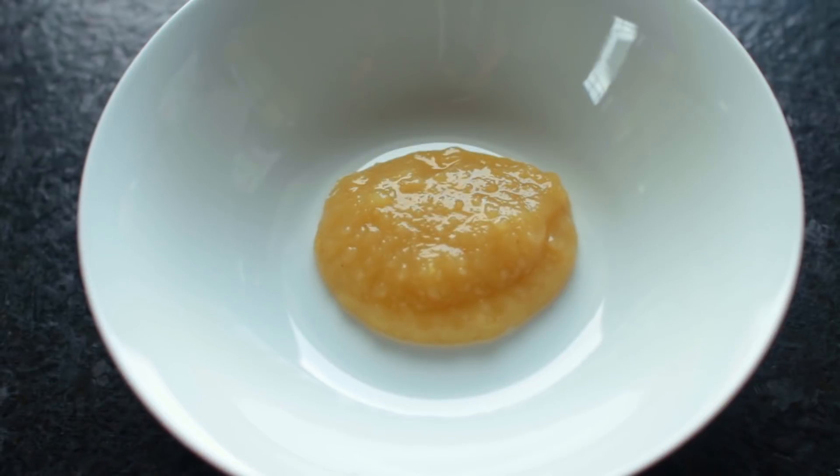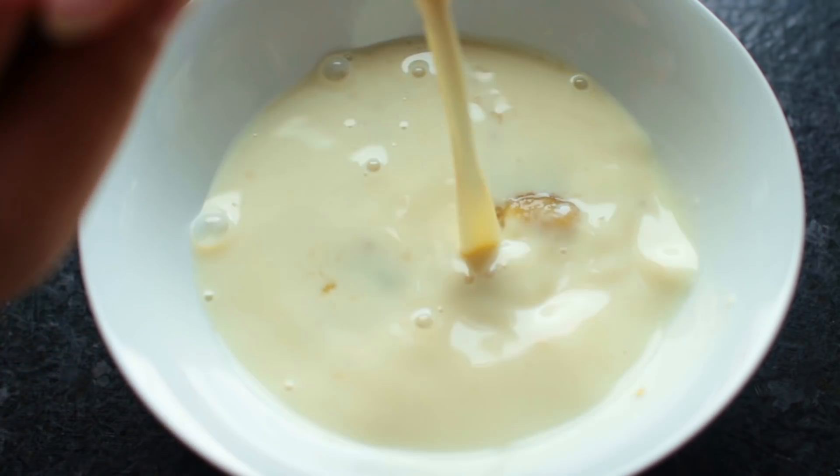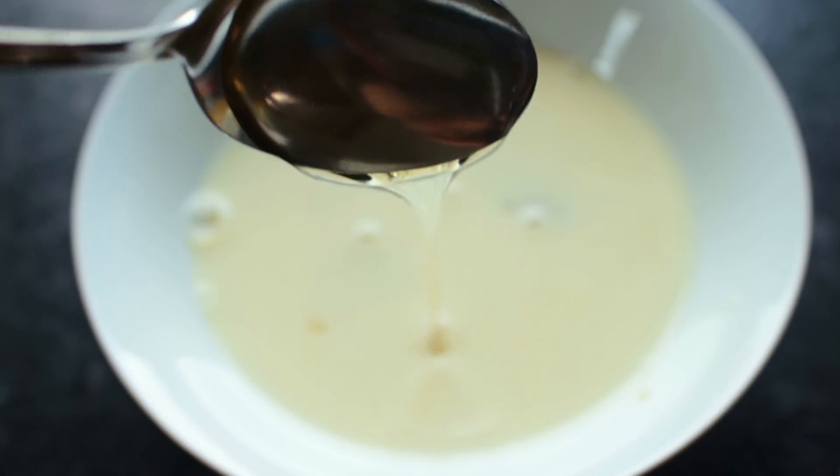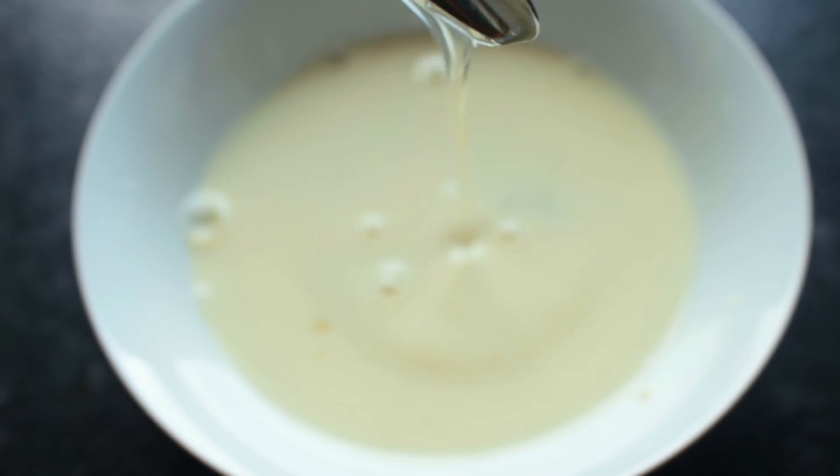For the wet ingredients you'll need some unsweetened applesauce, some non-dairy milk, some agave syrup, and fresh lemon juice — which I didn't film, but it's in there, I promise.